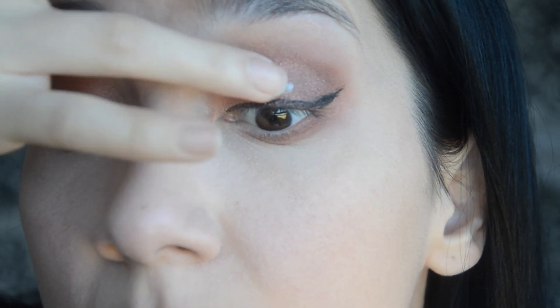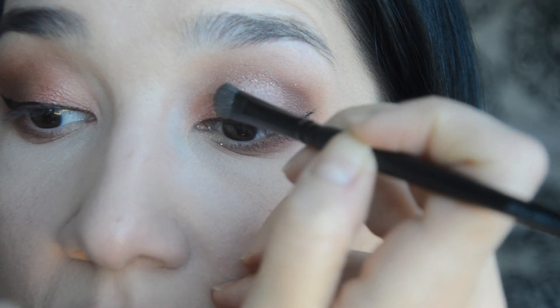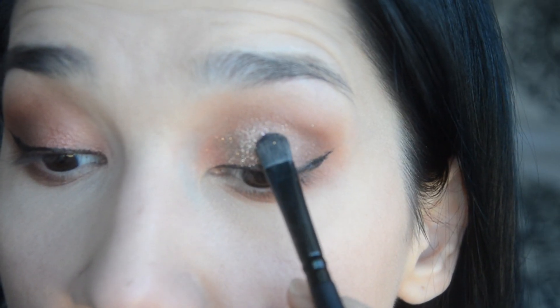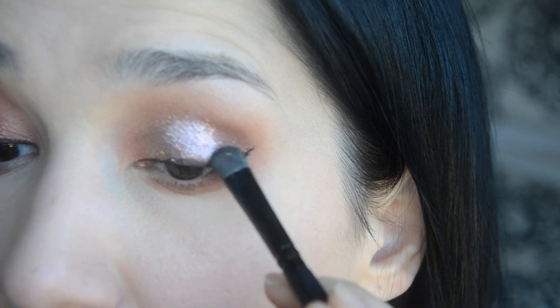Time for glitter! I'm using NYX Glitter Primer on my lids, mostly concentrated on the inner corners and the center of my eyelids. For the glitter I'm using NYX glitter in gold and rose gold — applying the gold mostly to the inner corners and the rose gold to the center of my eyelid.